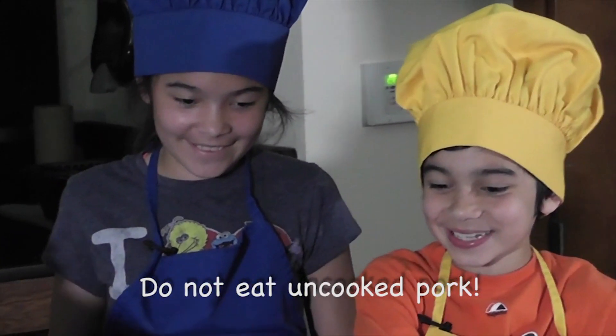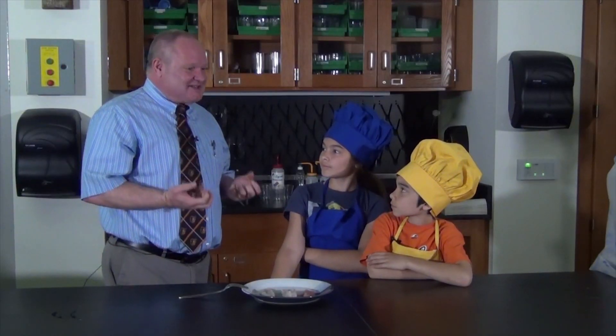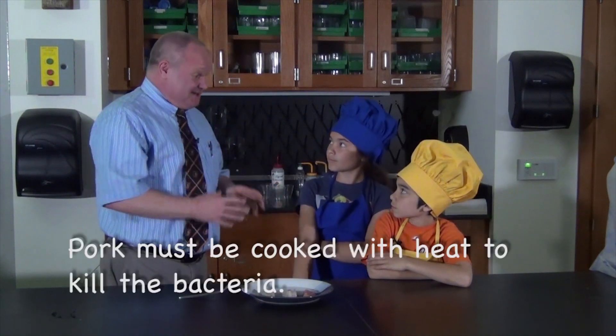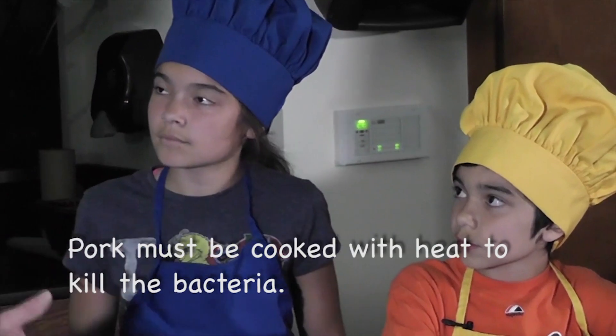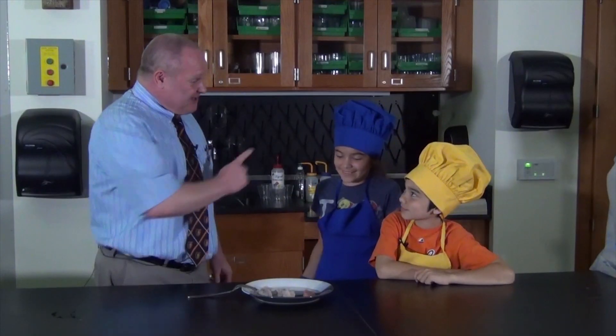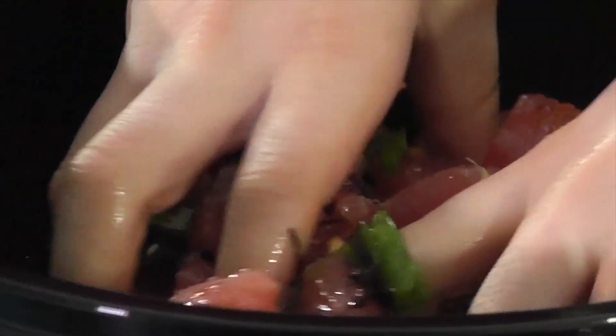Heat does something very important when you're cooking — it kills the bacteria in the meats. So if you were going to cook this way, you need to be very careful. There are certain ways you should do it, and the chef is an expert at this. But things like tuna, you can marinate it in one of those acids and it would be safe to eat.